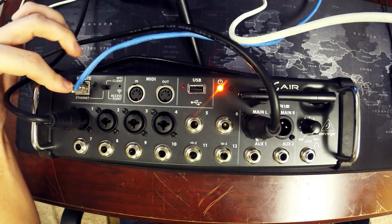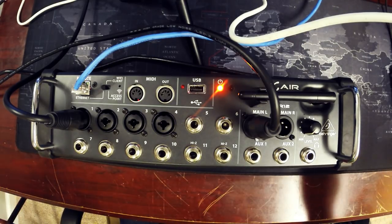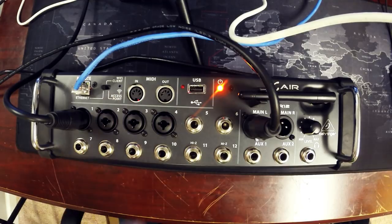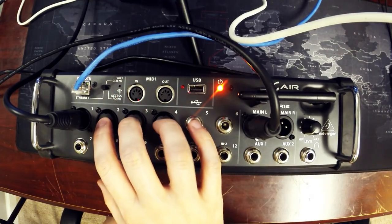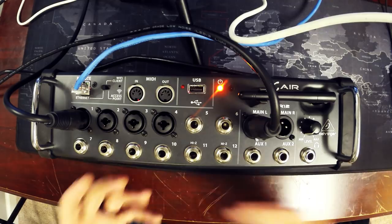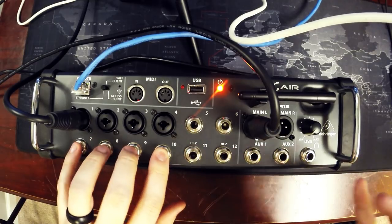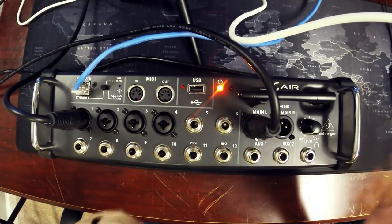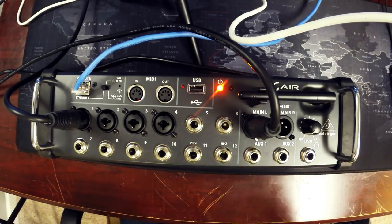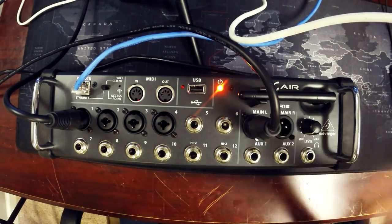For this demonstration I'm hooking it directly to my network so I can show you the screen capture on my desktop. It also has Wi-Fi client mode — the third mode — so you can take this unit and connect it to an existing Wi-Fi network. For example, if a venue already had a Wi-Fi network, you can configure that inside the mixer with the app. You connect to it via access point mode first to configure it, but for a venue with an existing wireless router you can put it in Wi-Fi client mode.